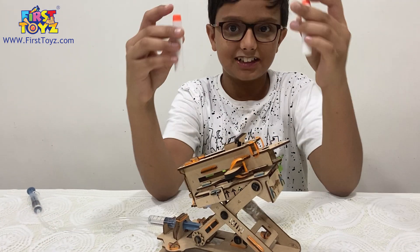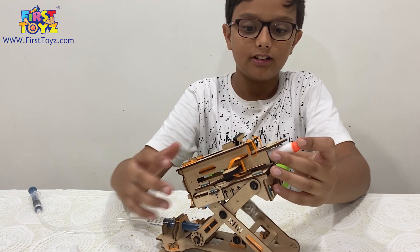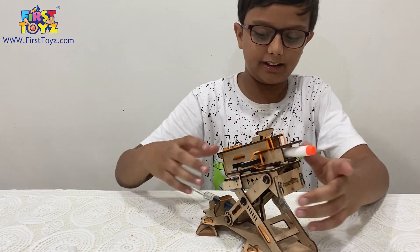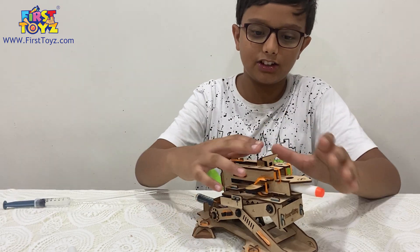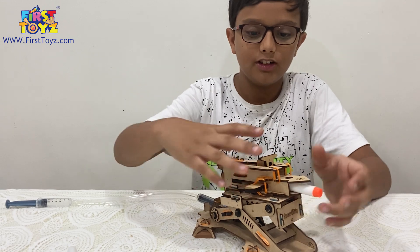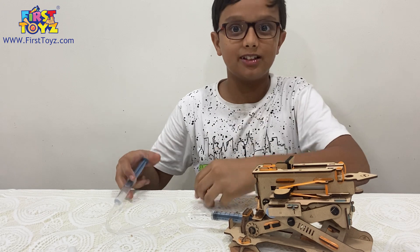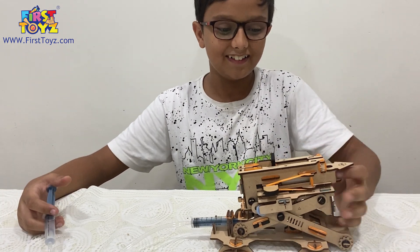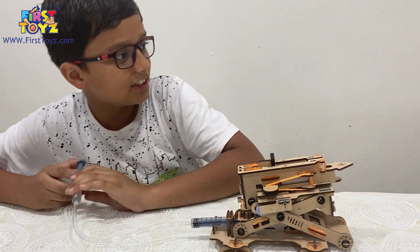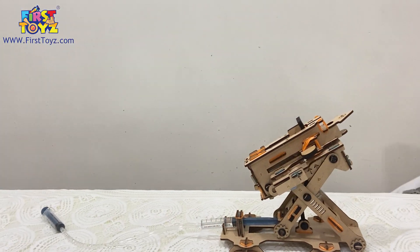Speaking of darts, let's try these. Firstly, I'm going to do a single one. I was thinking that me and my friends could use this as a kind of turret while playing Nerf Wars — bunkered down in one of the buildings, and if we see anybody we'll turn it on and fire. Three, two, one — boom! This dart fired perfectly.